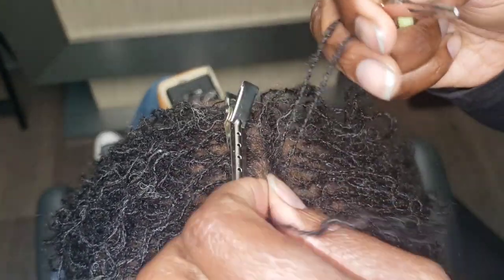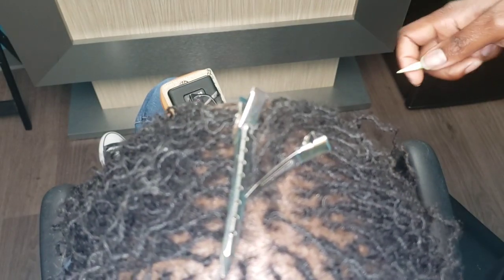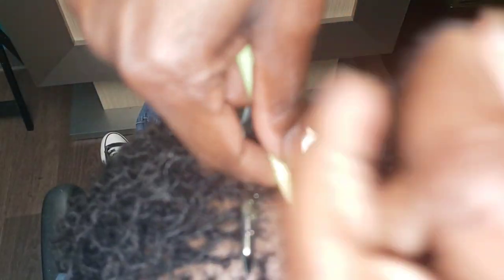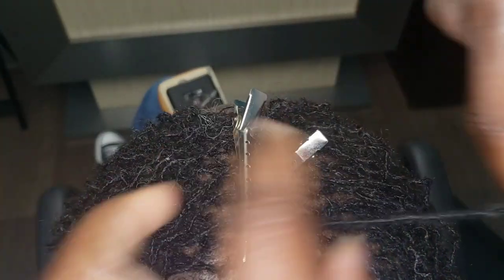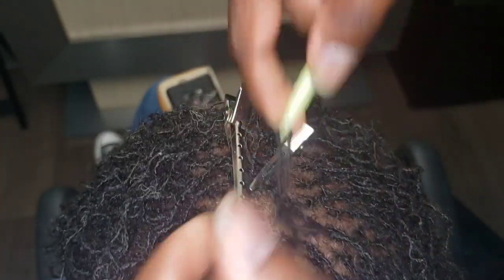So back to the intention of this video: what you should know about your retightenings, part two. This one is more pertaining to sisterlocks, but it might apply to someone with microlocks or even traditional locks. If you have sisterlocks, microlocks, or traditional locks, it is possible to have more than one locking pattern on your head, and your locking pattern can change over time.